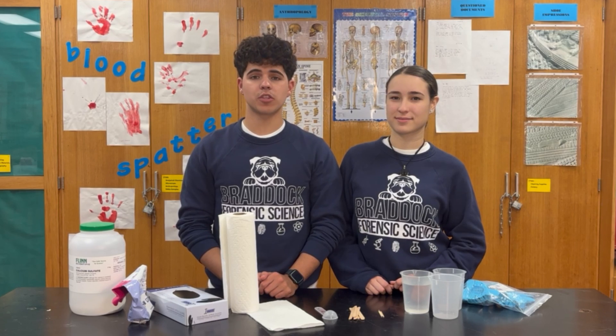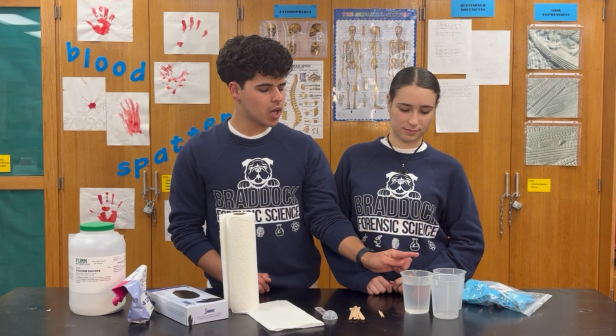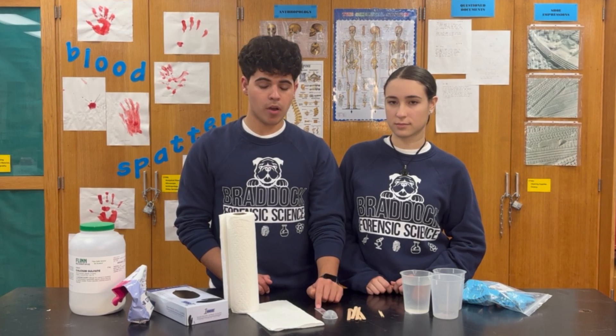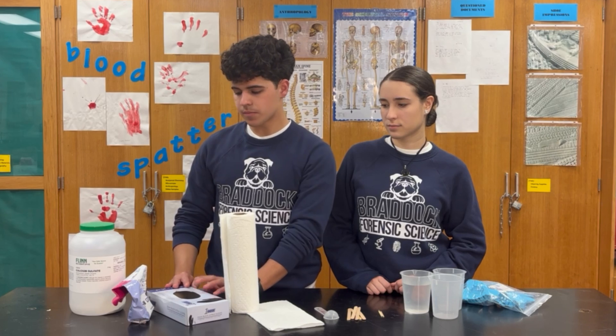The materials we will need for this experiment are dental trays that fit your mouth, three measuring cups — one filled with water — multiple toothpicks, wooden sticks, a measuring cup of exactly one tablespoon, multiple napkins, gloves, cavex, and plaster of Paris.